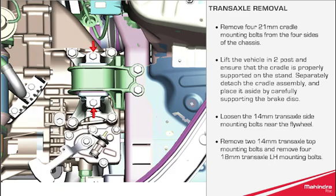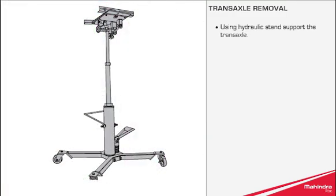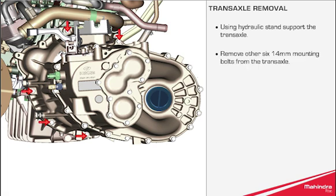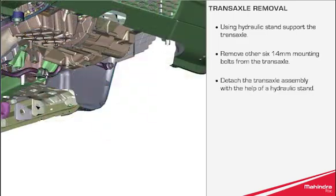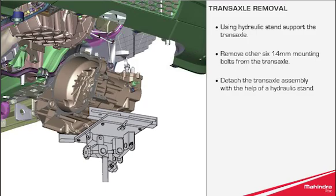Remove the two 14mm transaxle top mounting bolts and remove the four 18mm transaxle LH mounting bolts. Using a hydraulic stand, support the transaxle. Remove the other six 14mm mounting bolts from the transaxle, then detach the transaxle assembly with the help of the hydraulic stand.